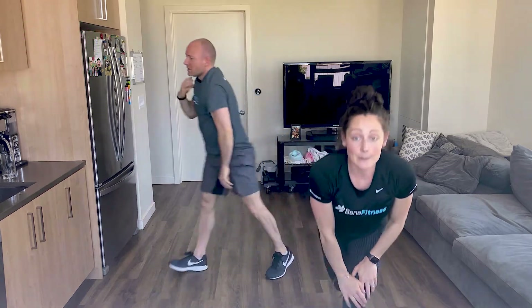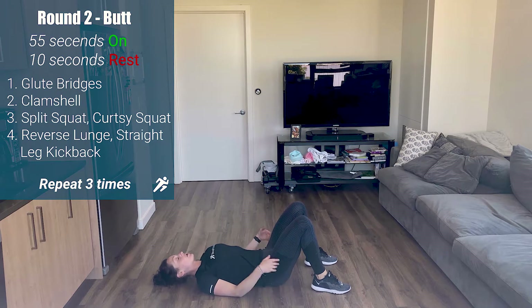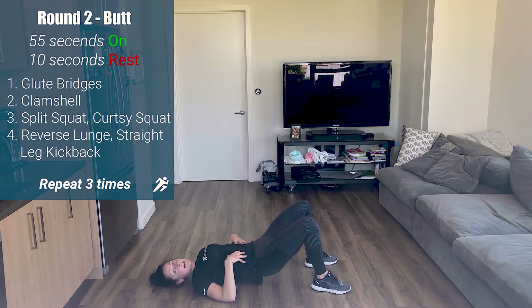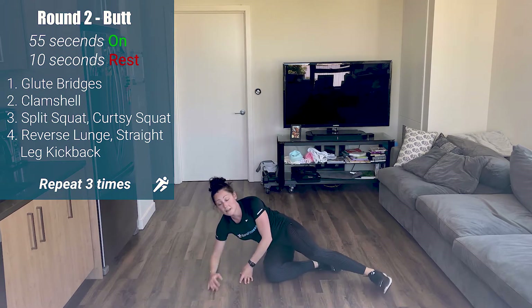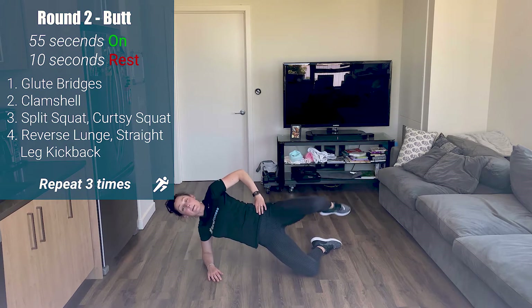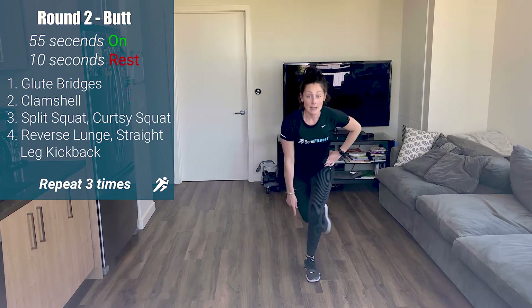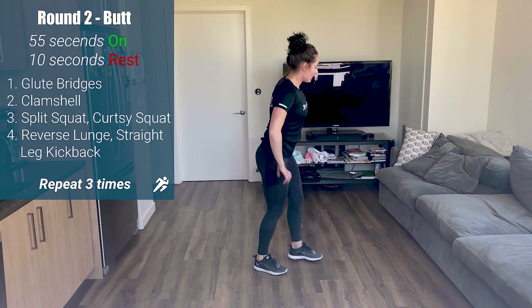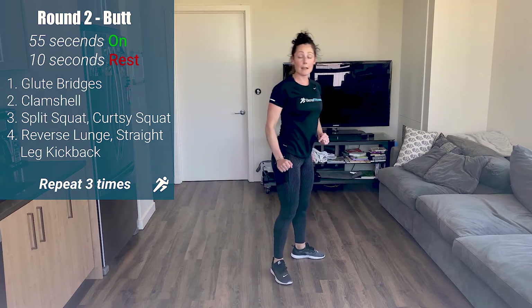Grab a sip of water if you need — we're going to move on. Same pattern but now four glute exercises. First: glute bridges — drive through the heels, tuck your pelvis, hips up; after 10-15 seconds we'll switch to single leg. Second: dynamic clamshell — first a regular open, then press hips up off the ground, open wide. Third: split squat to curtsy squat, staying low and pulsing, switching halfway. Fourth: reverse lunge to straight leg kick with a pause for control — hips stay square.